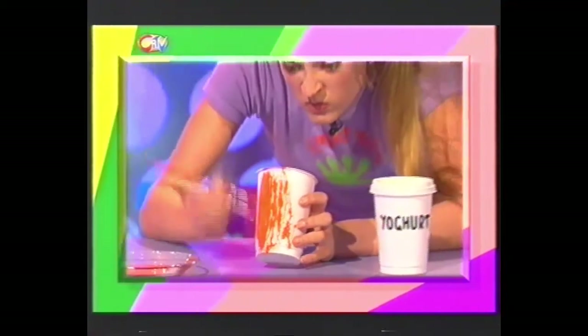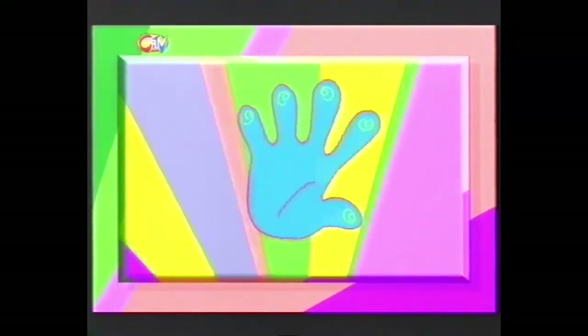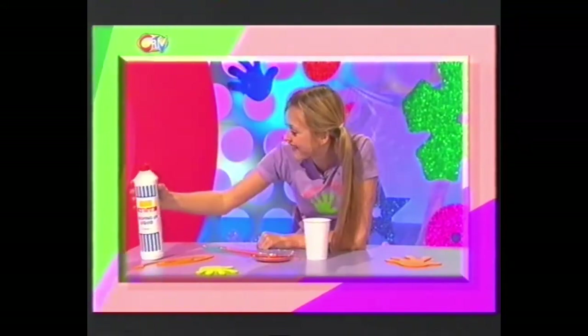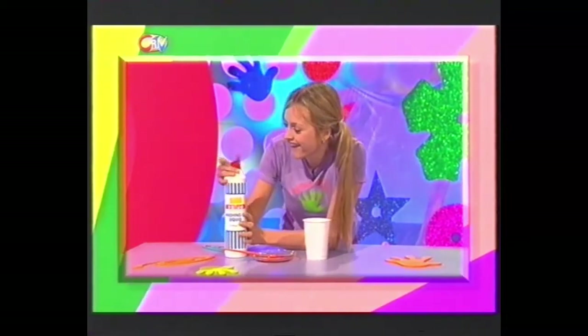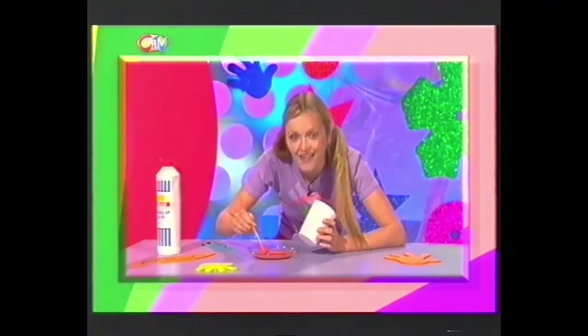Now are you having trouble trying to get that poster paint to stick to those shiny surfaces? Well you need the Fingertips adhesive additive - no, not glue - washing up liquid! All you need is just one squirt, then give it a mix, and painting on your poster paint no longer presents a problem.